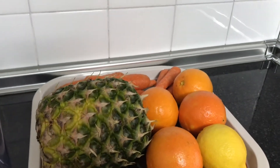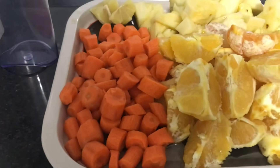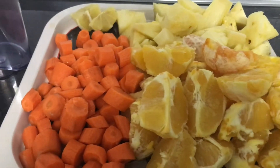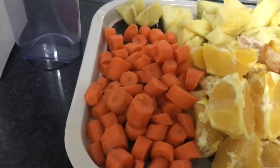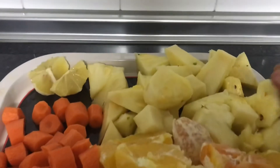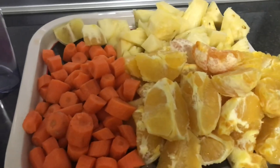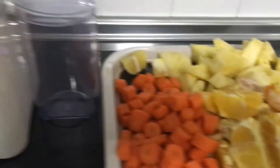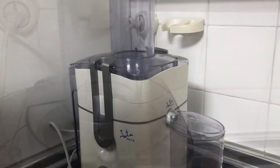I already peeled all the fruits — look at it, cut to the side so it will be easy for my juicer. I ended up with six oranges, some carrots, pineapple peeled, and I decided to use just half a lime. If you like you can use half; if you don't like you can also skip it. Let's go juicing, guys!